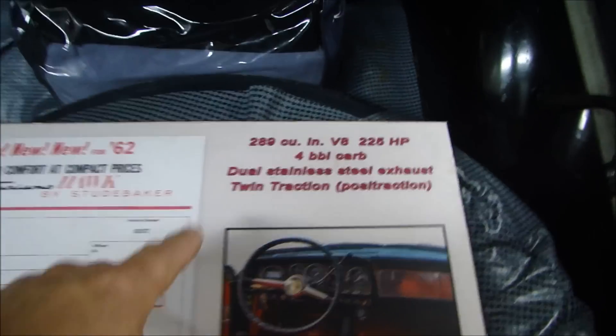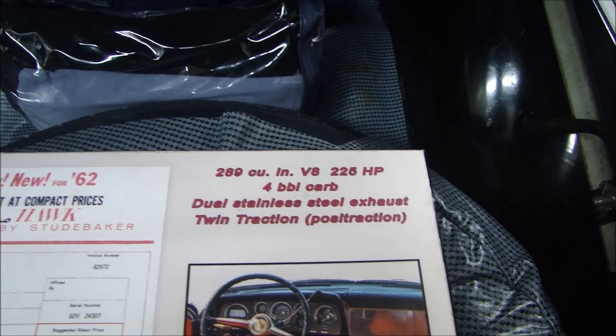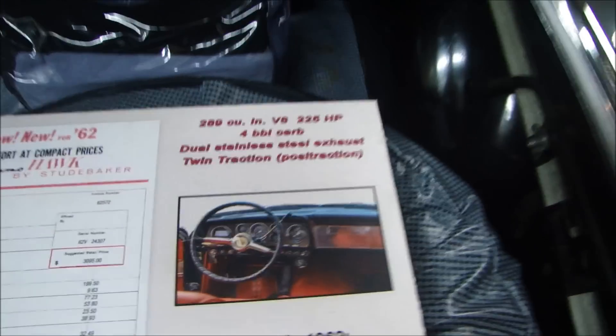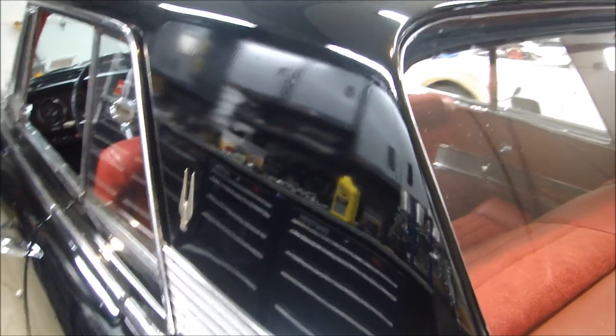This is a 289 engine — 289 cubic inch V8, 225 horsepower, came with a four-barrel carburetor, dual stainless steel exhaust, and twin traction, which is the Studebaker version of Posi-traction. As we come around, you can see the paint is in gorgeous condition. On the side you can see the lead line where they put the roof on. This door also has some service stickers and it's extremely clean.